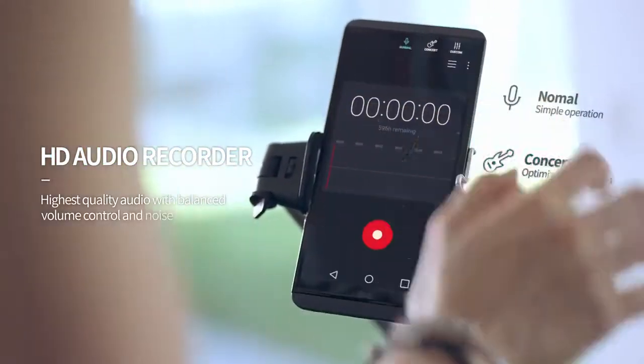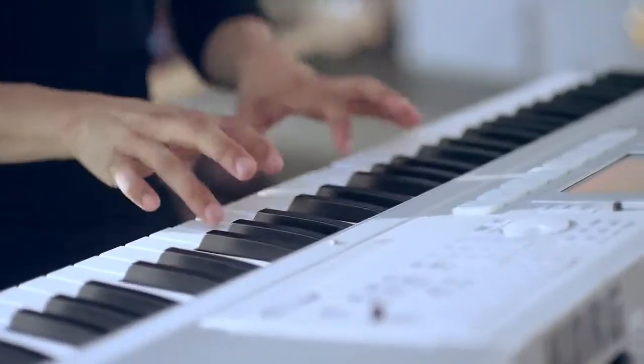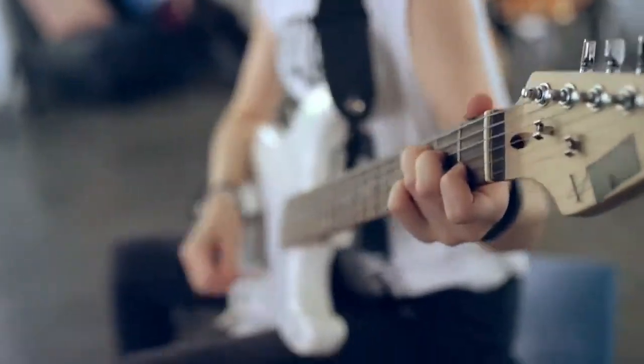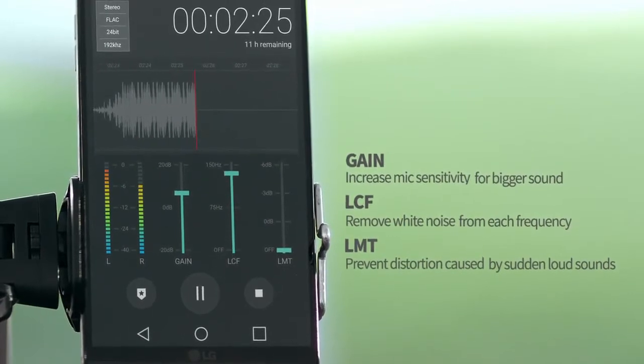You can use various audio recording modes depending on where you are. When at a concert, use concert mode to take high quality recordings by increasing the sounds you want and decreasing background noise.